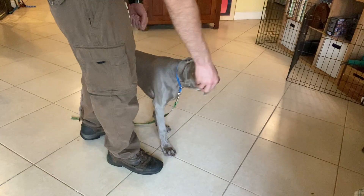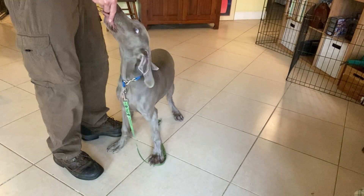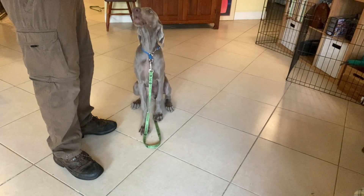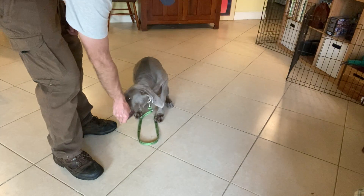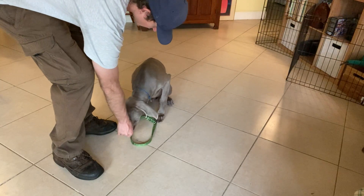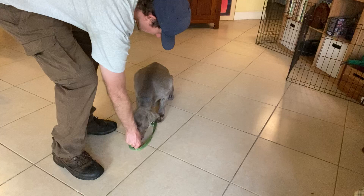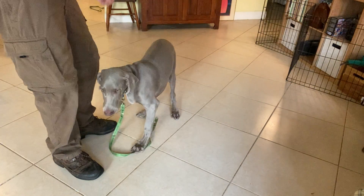So this is a little bit of a different video. As you can see, I have Marley in a seated position. And when I try and lure him into the down position, see how he doesn't want to go all the way down? There we go. See how that butt pops up?